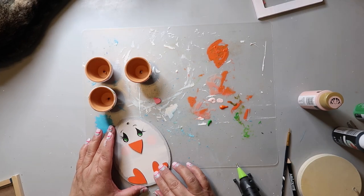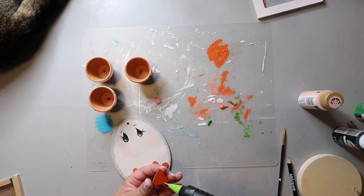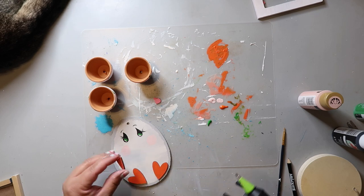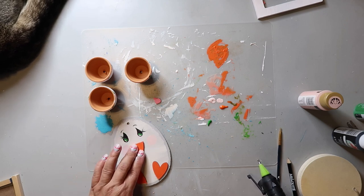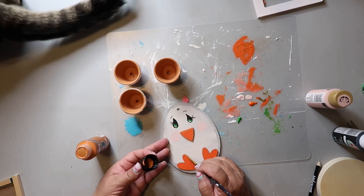I'm hot gluing down the feet and I was going to make the nose stick out, but at the last minute I decided not to and just hot glued it flat. Then I took a darker shade of orange and used a fine tip paintbrush to go around the edges to add some dimension.